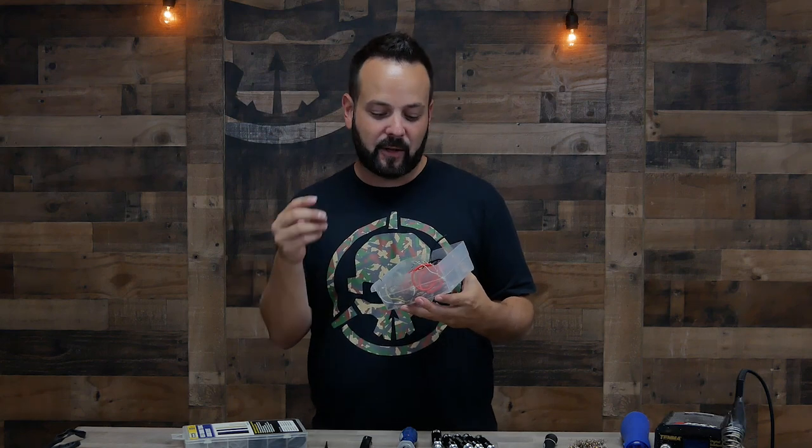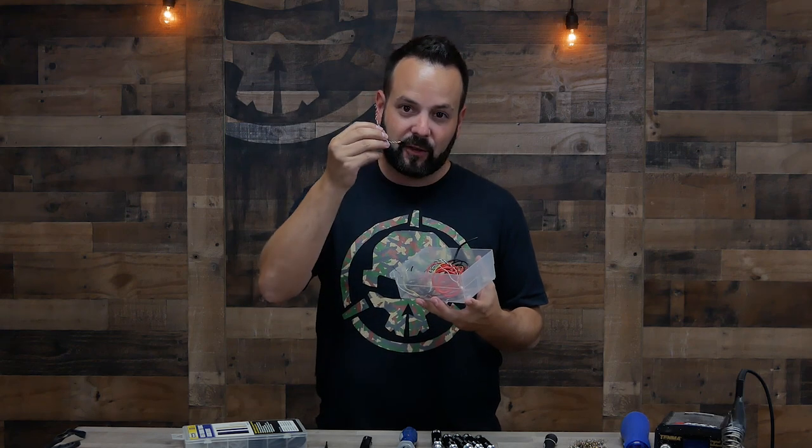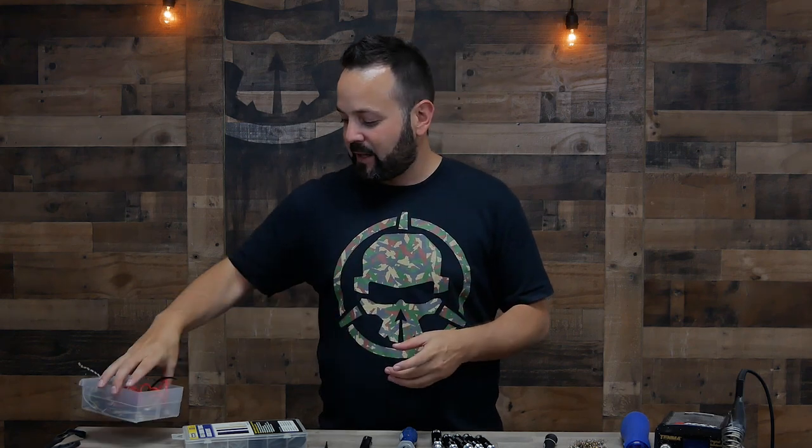Another thing I like to keep on hand is some spare wire. I almost never throw wire away — anytime I cut a little extra off, I just throw it in a bin because you never know when you're going to need it later. I've got some really thin gauge and some thicker gauge. It's just smart to save because there's nothing more annoying than cutting a wire too short and not having any other wire to replace it. Then you've got to order wire and wait — it's like five cents worth of wire and you're paying five bucks to have it shipped. So definitely save your extra wire.